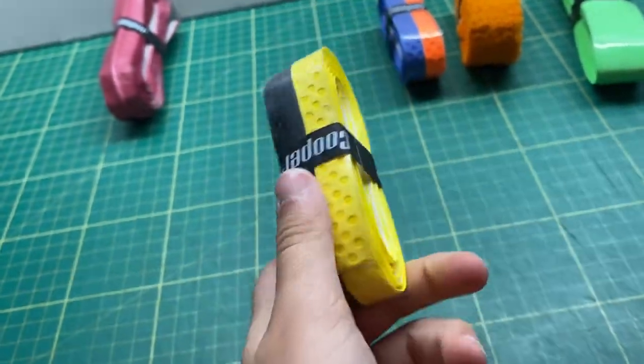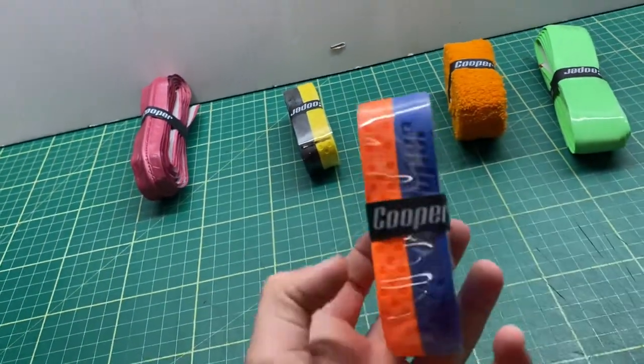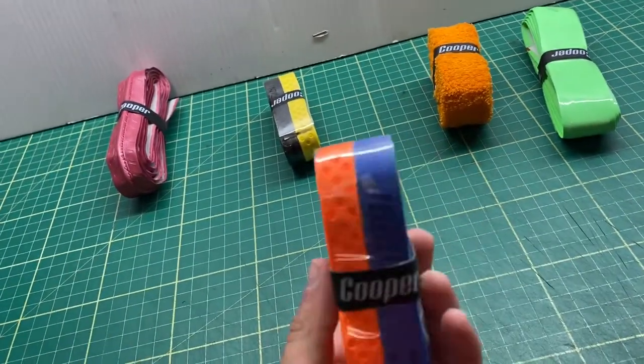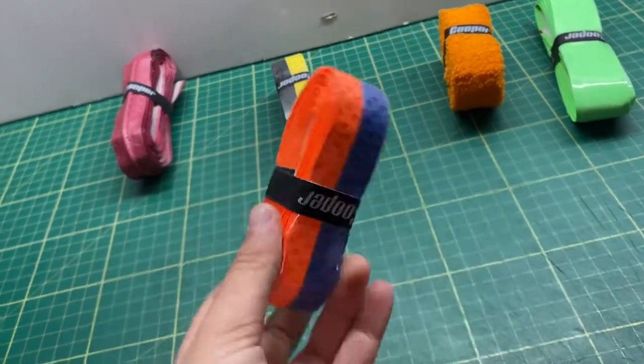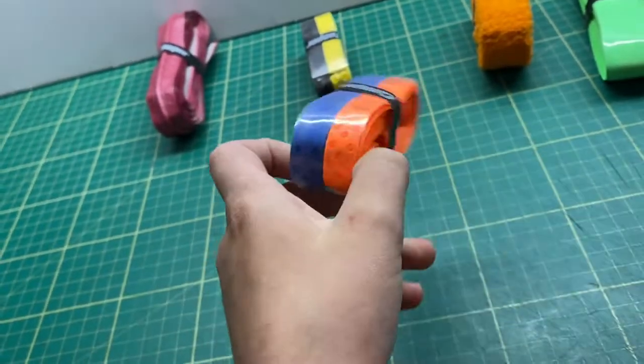This grip is called the two-tone neon grip, and it comes in two colors.